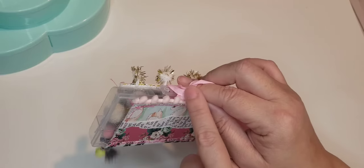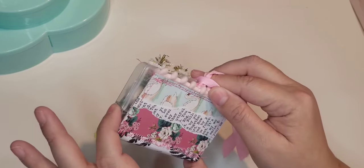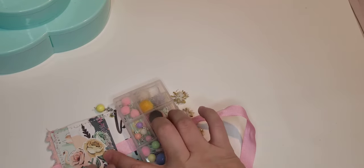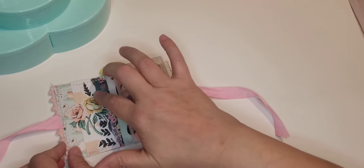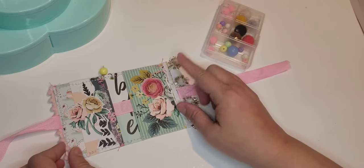I typically don't undo the ribbon — I just slide this in and out. On the inside I didn't decorate too much because you want it flat so it'll close. I just added some paper and some stickers.